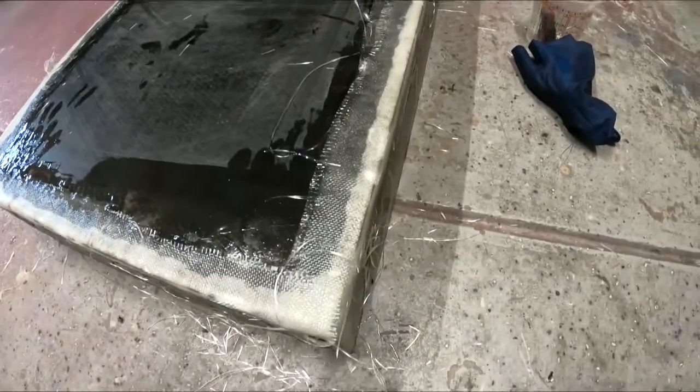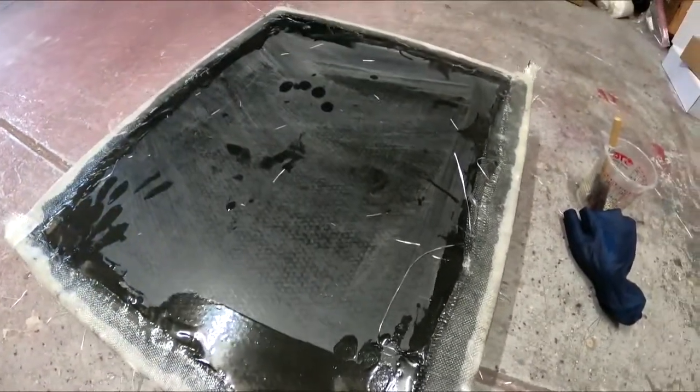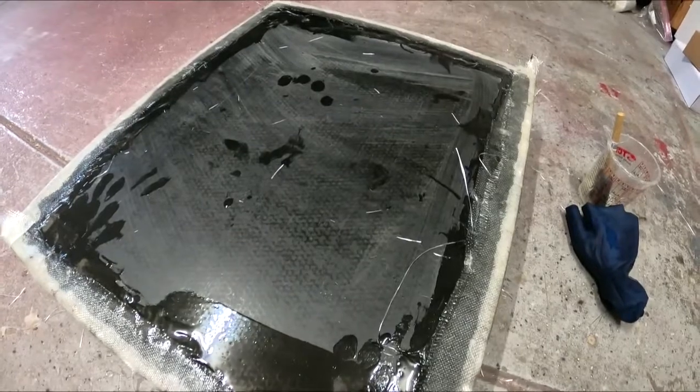We've got ourselves a super lightweight, super strong box storage cubby. A little different than aluminum — I just figured something different. Not sure yet what I want to do with the floor.